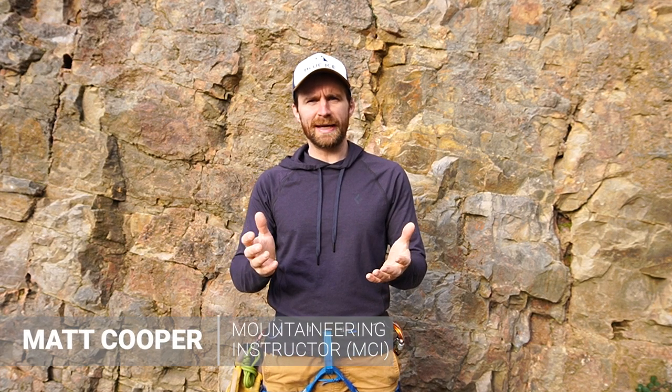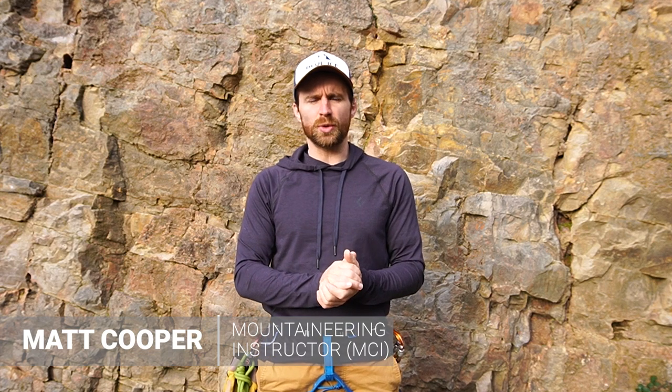Hi folks, Matt here from the Mountaineering Company. In today's video I wanted to talk with you about how to tie alpine coils - the ones that sit over the top of your rucksack so you can carry the rope to and from the crag, or if you're walking out of the mountains - and also look at rucksack coils and how to make a little bit of a rucksack out of the rope.